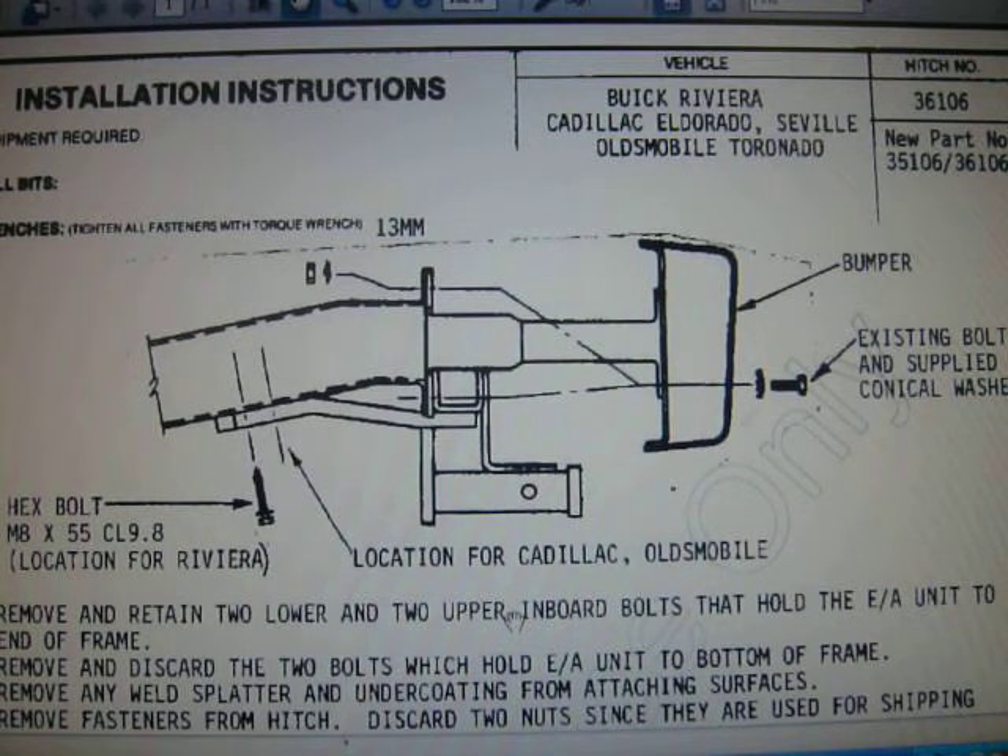Just enter your part number into the search box and your results will include installation instructions. If you have any further questions, you can reach us toll free at 877-HITCHIT, which is 877-448-2448.